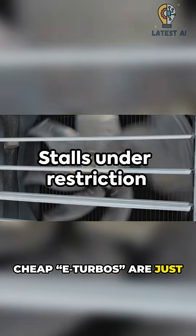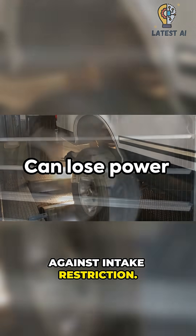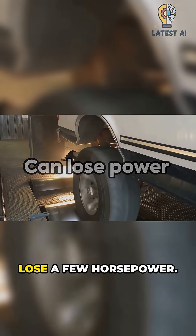Cheap E-Turbos are just small plastic fans that stall against intake restriction. Worst case, they choke airflow and you lose a few horsepower.